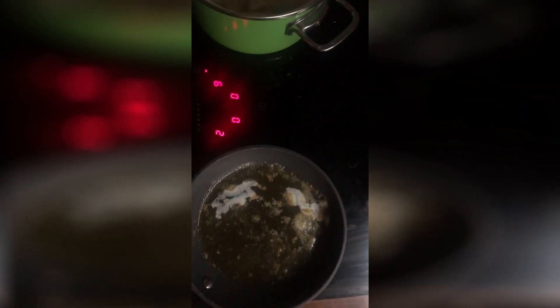I will show you how to fill the dumplings. I put the pierogi into boiling water just like this, and here I'm melting butter to put on top.